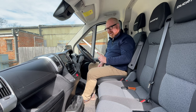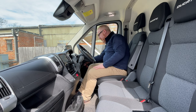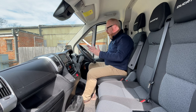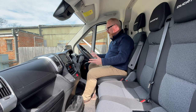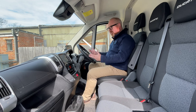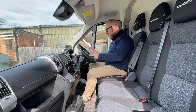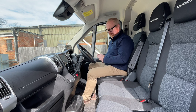The worst thing about it is this: it starts with a key. And when you start it there are more bongs in here than there are at an art student's accommodation — it's ridiculous. It only stops when you put the seatbelt on. It's just incredibly annoying and horrible.